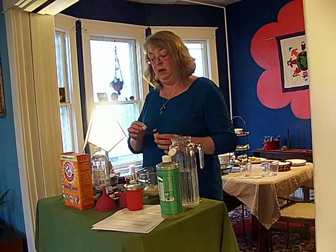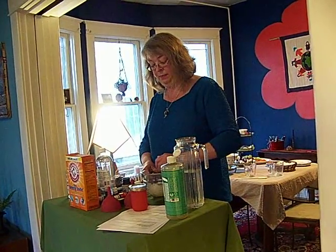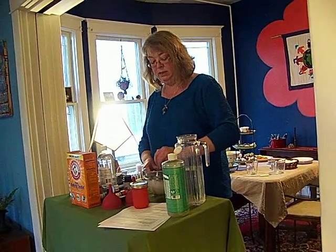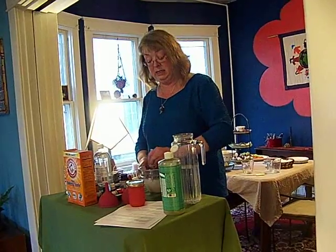About five drops. And you stir it around. And this is actually a good-sized paste. If it's too thick, you can add a little water until you get it to the consistency you want.